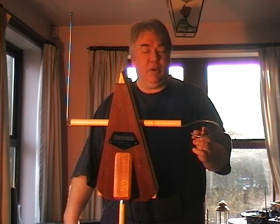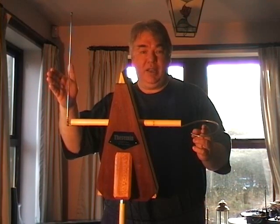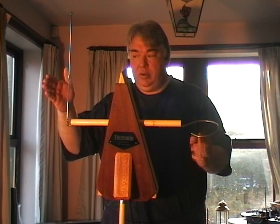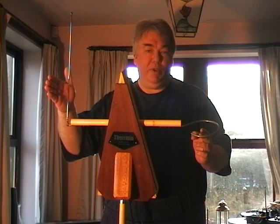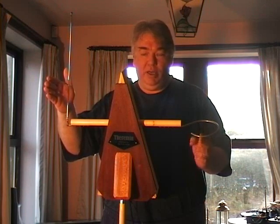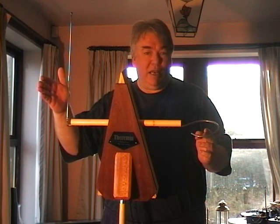Basically this is the way the instrument starts straight without any effects. We'll start out by showing you that so you get an idea of the sound it makes on its own. If you're from the UK it'll remind you of a programme called the Clangers, if you're as old as me. So that's the basic sound.